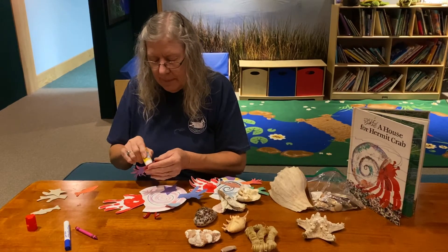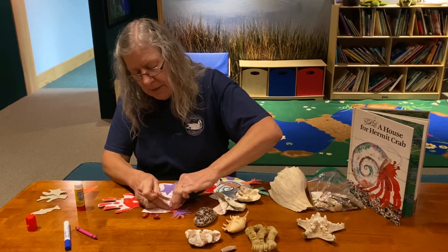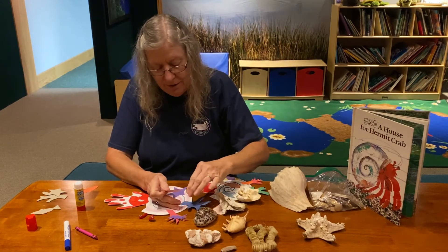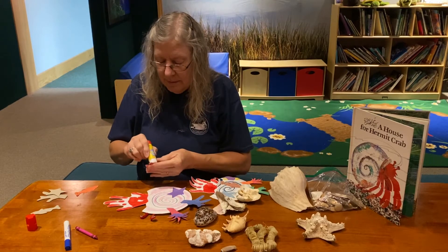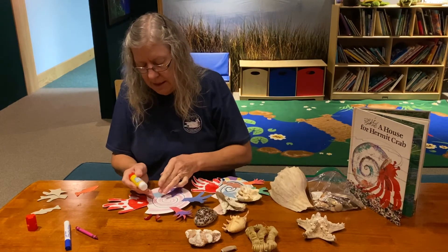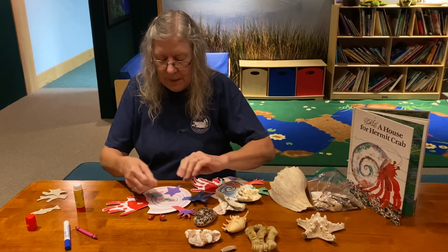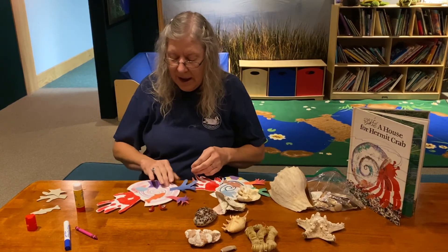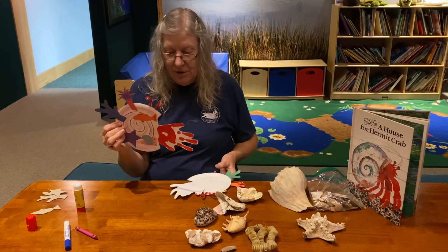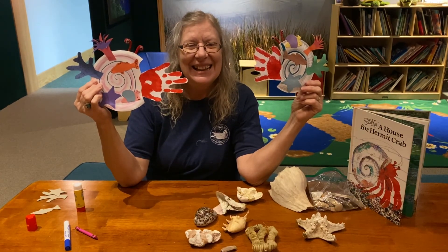I'm going to quickly move the sea snail before it dries, because remember sea anemones wave through the water — we want to see that they'd be waving through the water, since that's how they catch what they eat. And here is my hermit crab! I hope you make a hermit crab of your own. Thanks for coming!